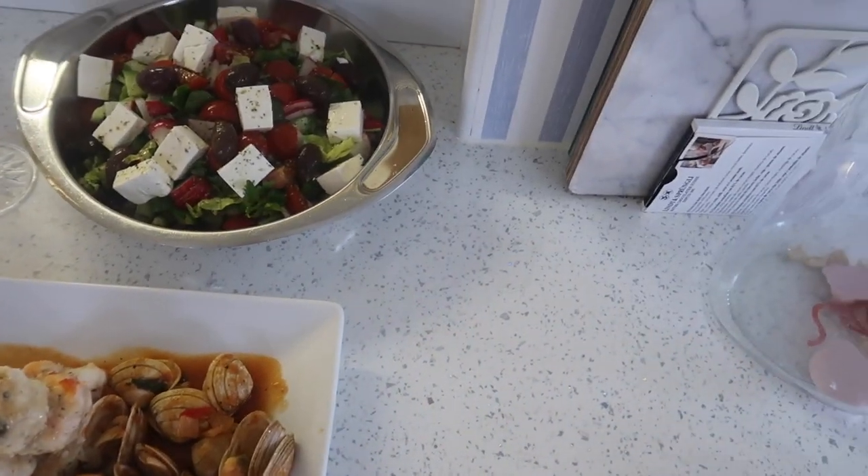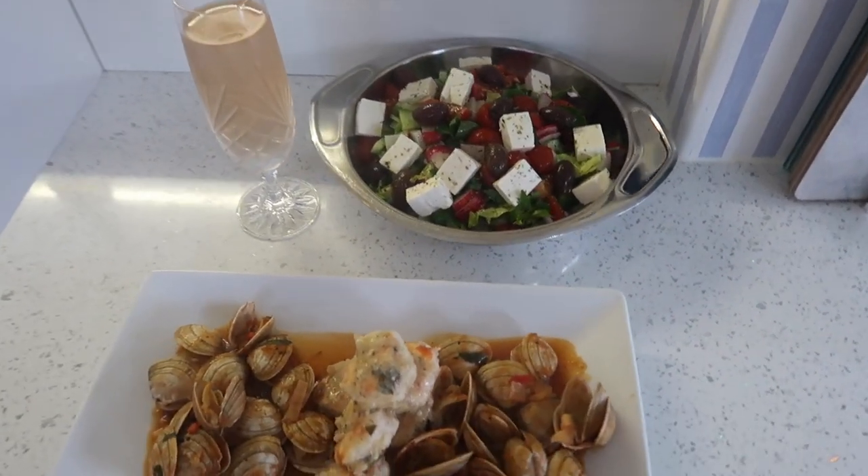Good morning! It's the 25th of September — it's Rico's brother-in-law's birthday. It is September weekend and we are on our way to church, so no gym for me this morning.